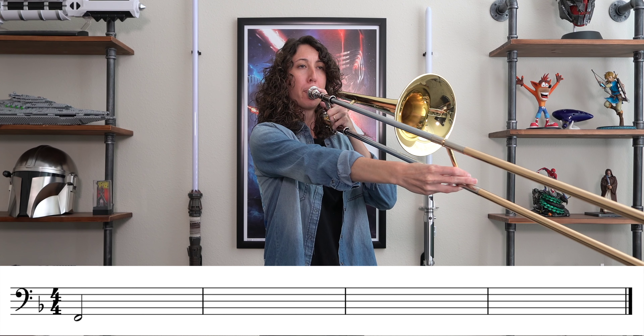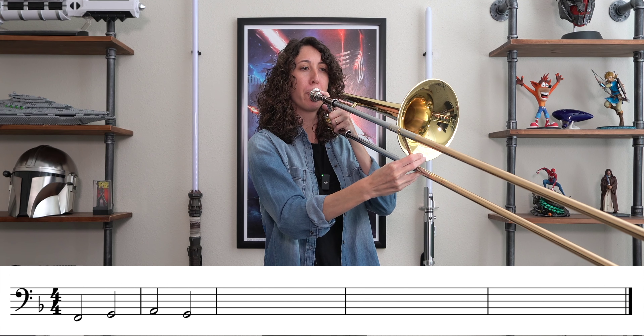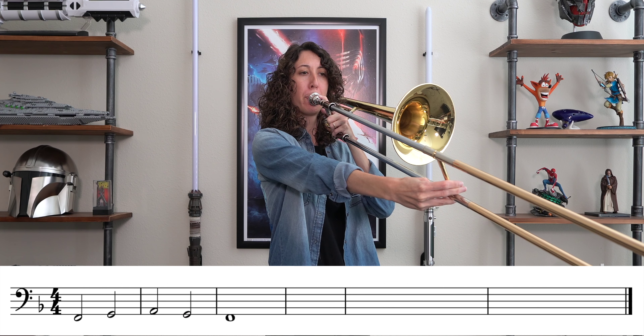The next step is going to be to add on a note each time. So after our F and G we have A natural. And you will continue that pattern up, adding your B flat next.